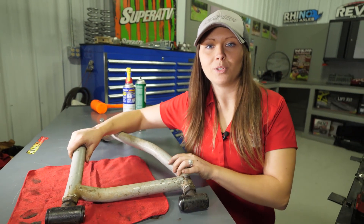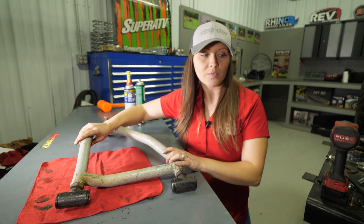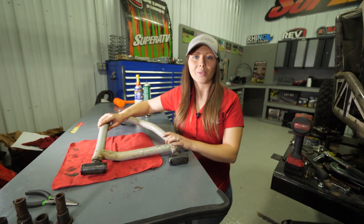And that's how easy it is to change out your bushings. Now repeat all these steps for all of your A-arms, reinstall your components, and you're ready to go riding.